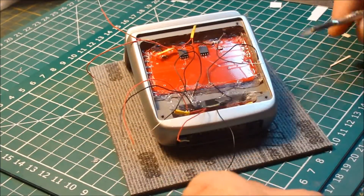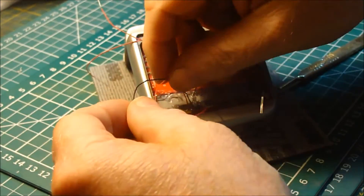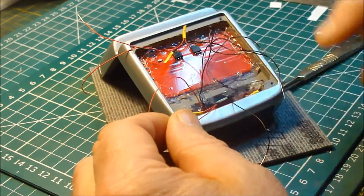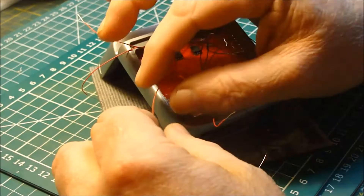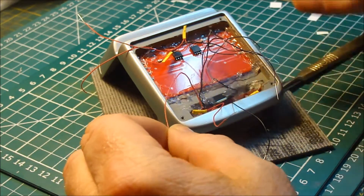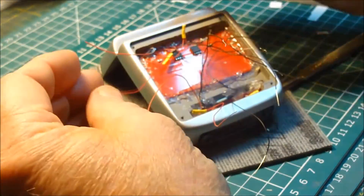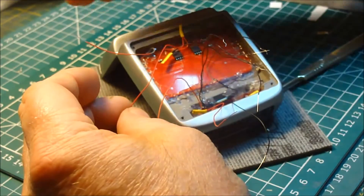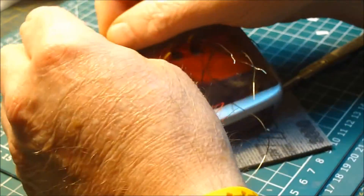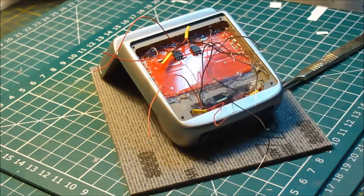Now we've got to join all the wires up. The first thing we do is simple - we attach all the red wires together. There should be four of them: one for the front array, a second one for the inside board at the front, then the third one which is the main circuit board, and the fourth one goes to the hinge which feeds power into the body. We're just putting them together and twisting.